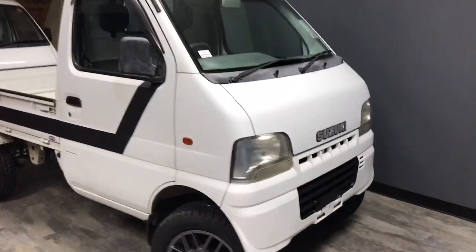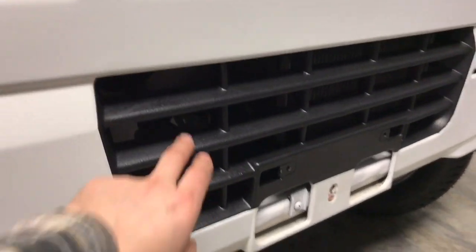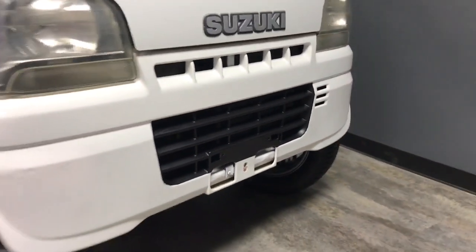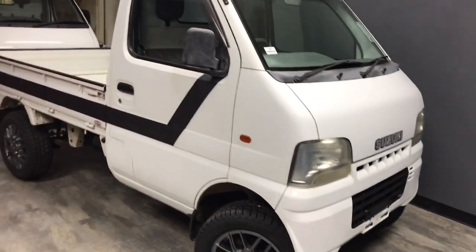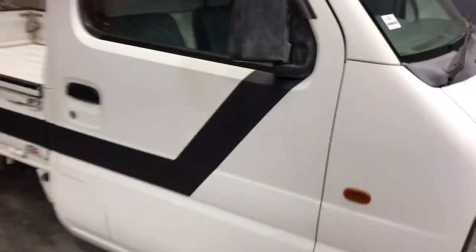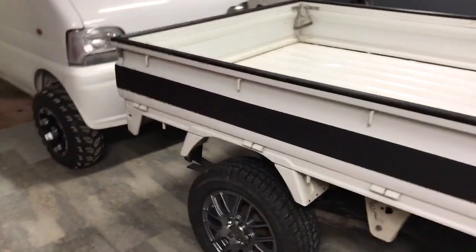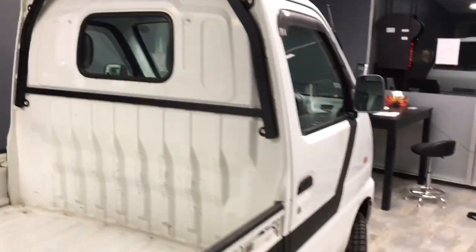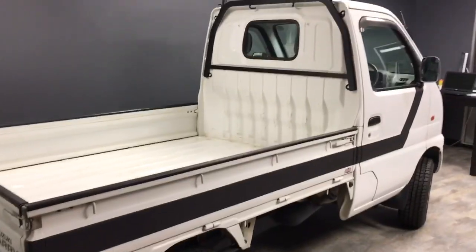Starting with the exterior, we did a little bit of a rock guard treatment on the grille, just to give it a different look. It makes the grille stand out a little bit more, and then we matched that on the side panels — ran it all the way down on the side of the bed and did the headache rack as well. It just gives the truck a different look and makes it stand out.